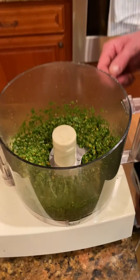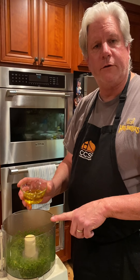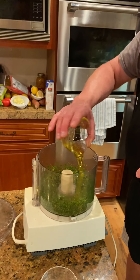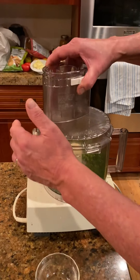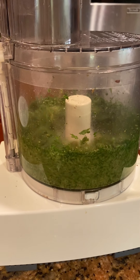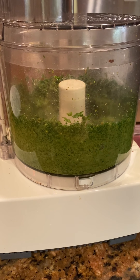Now we're going to put the olive oil in there. We can do it in a couple of different ways — we can put it into the food processor in a stream, or we can just kind of put it in there like that. This will all come together nicely. Let that go. Looking pretty good.